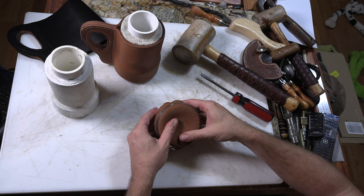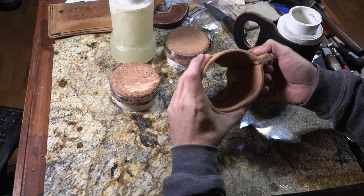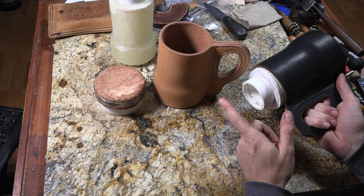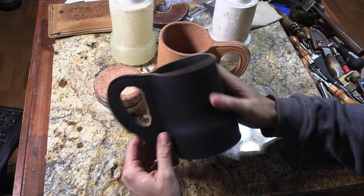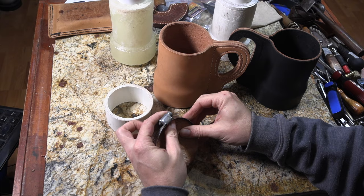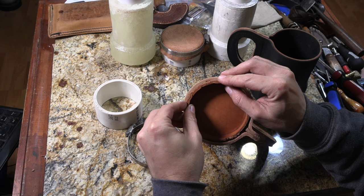I left these several days to dry completely. You can still squish them if you need to because they're still just thick leather, but to take these off the forms I've got this piece of plastic pipe so I can just pound and push them off their forms. Anyway, then we've got our mug shape, and we've got our mug bottom shaped, so it should fit in there kind of nice and loose.